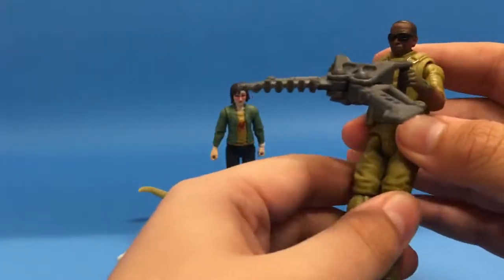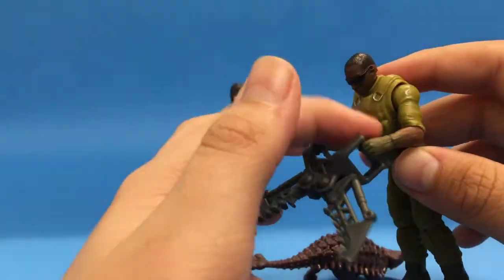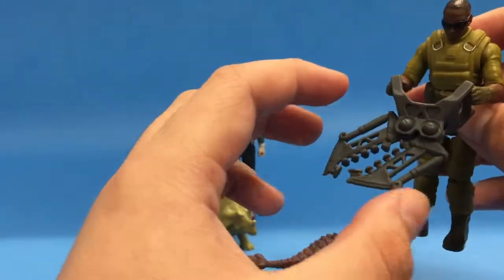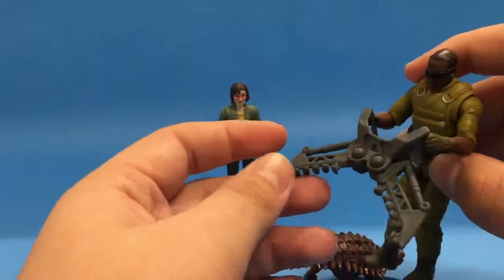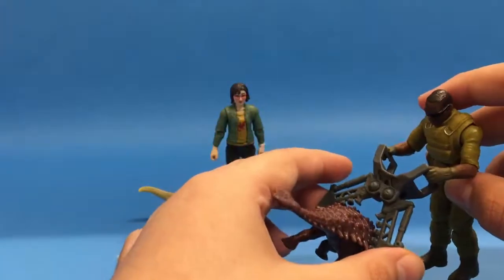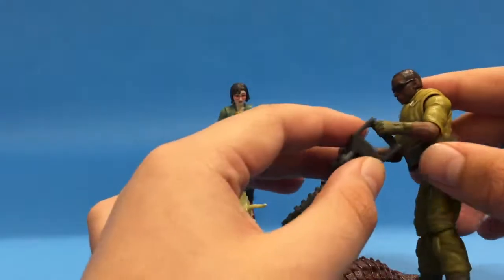Going over the sculpt and paint — it is kind of a pain to get him to hold this. The hands can actually open and close, and it looks like you could clamp onto the Ankylosaurus with them. I'm not entirely sure why you'd want to do that, but it's a fun little feature they included.